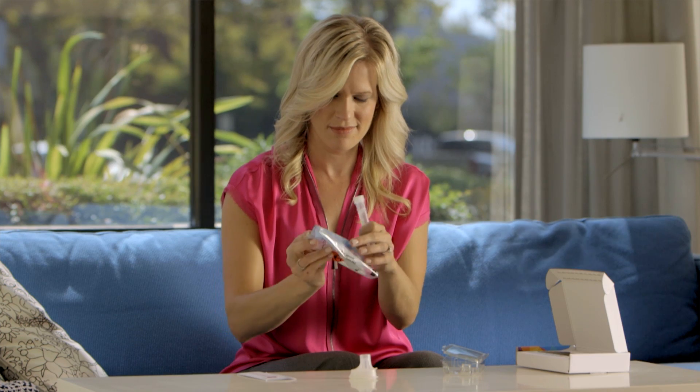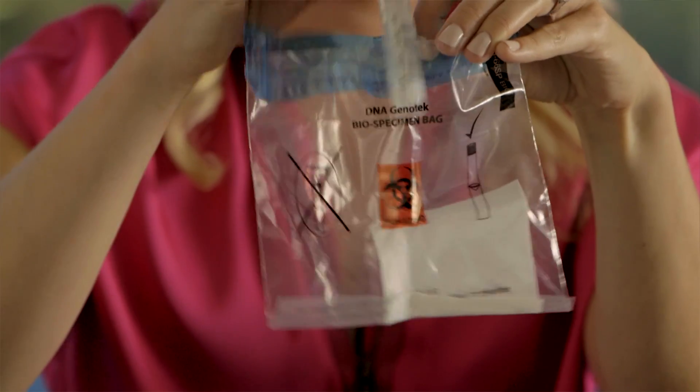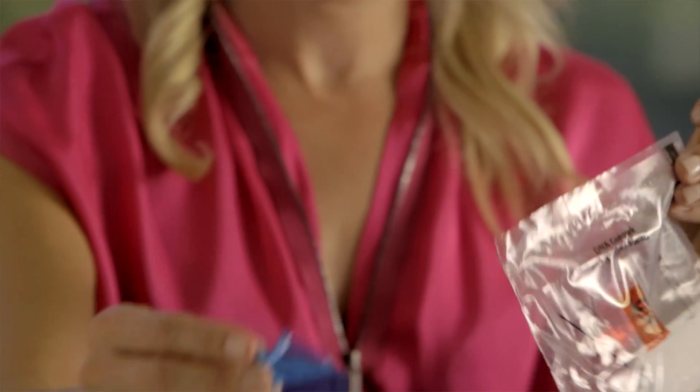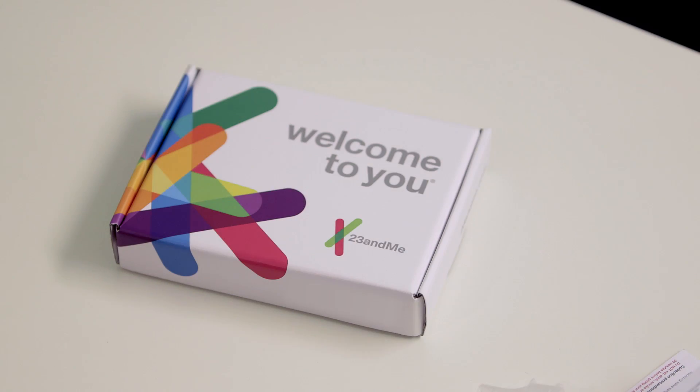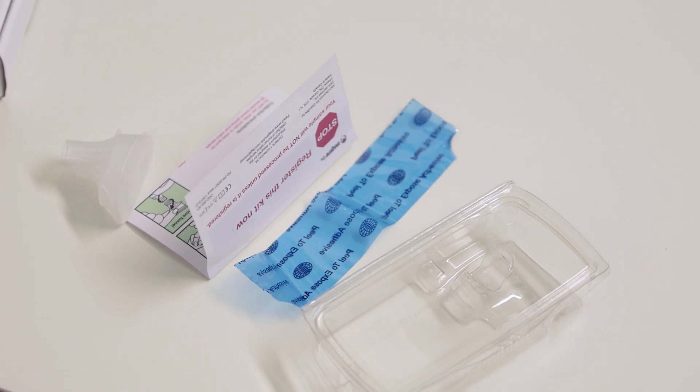Now your DNA is ready for transport. Open up the biohazard bag and place the tube inside. Remove the adhesive backing and seal the bag shut. Place the bag directly inside the box. The plastic clamshell, instructions, and funnel cap can all be discarded.